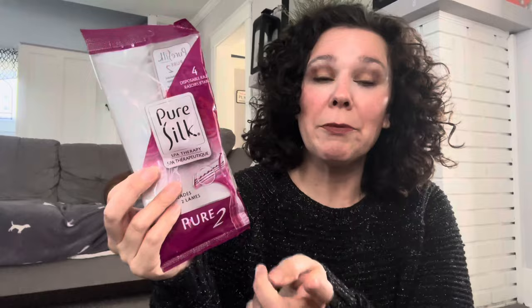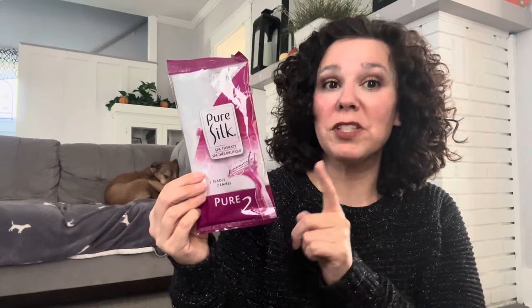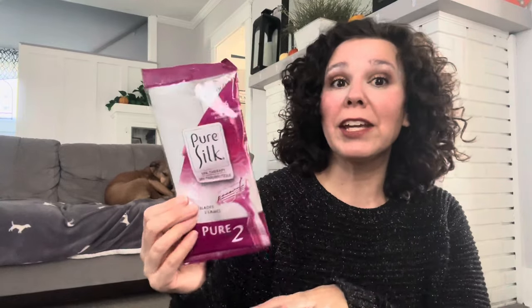First up I have some Pure Silk razors. You get four disposable razors in here. Pure Silk is a name brand — it is a Barbasol brand — and these are really great razors. They do work and I like to pick these up every now and then, probably every couple of weeks, just so we have a small stash going in the bathroom.